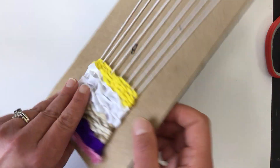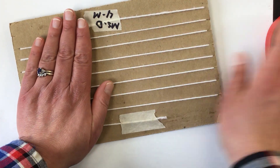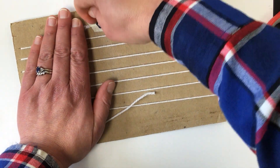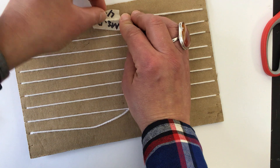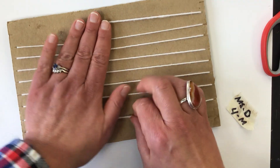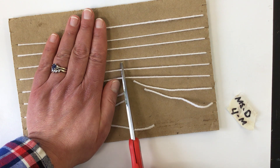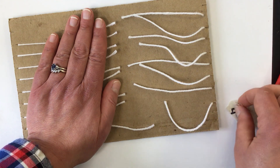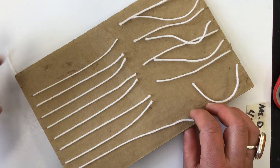We're going to flip our loom over and hold our warp strings tight. You can take your name off — probably save your name if you can; you might be able to put it on the back of your weaving. Save that tape. Then hold it as you cut — it's not going to pop right off, but you should be careful not to pull these off until we're ready to tie.